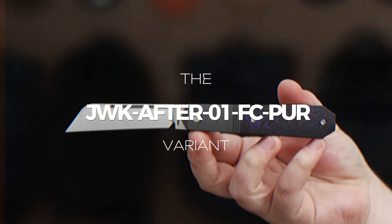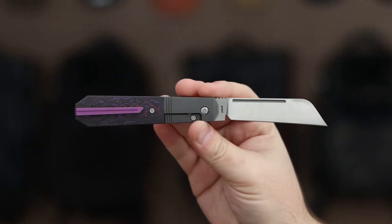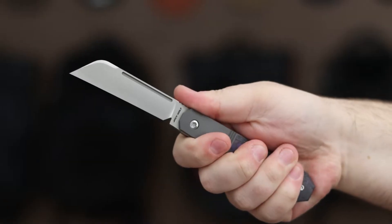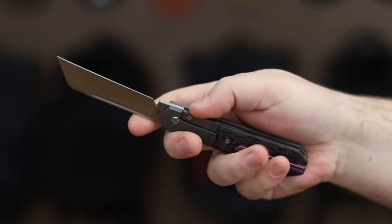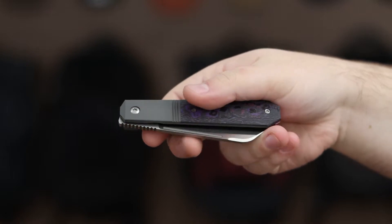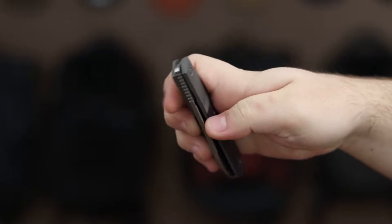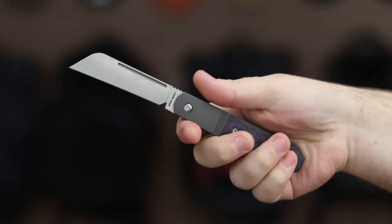The JWK After 01 FC purple variant showcases a sheep's foot blade in satin finish with outstanding edge retention from CPM S90V blade steel, a titanium handle adorned with purple haze fat carbon inlays, a reliable bolster lock, polished titanium torx hardware, and front flipper action with ceramic bearings.